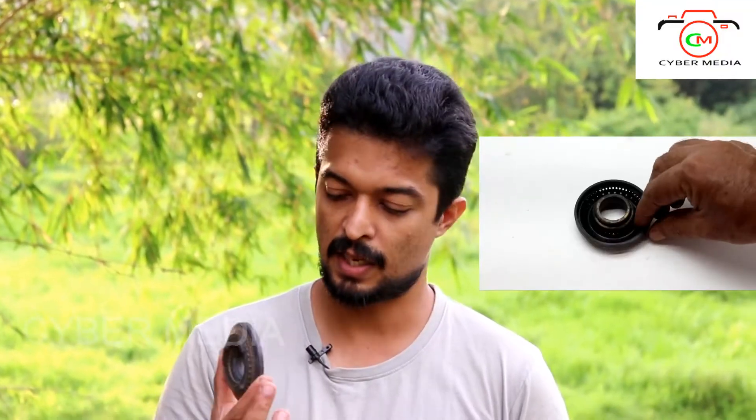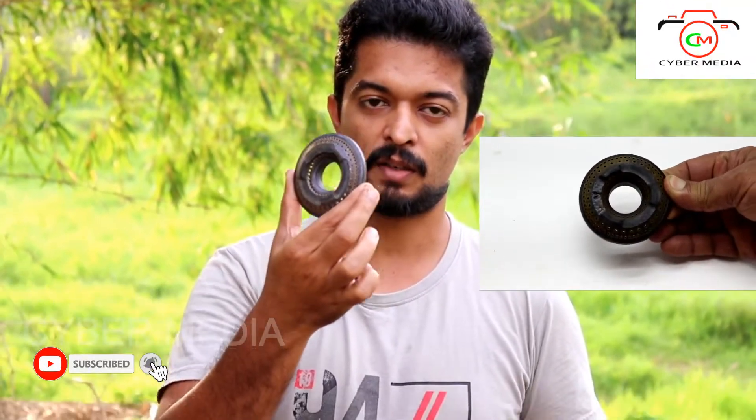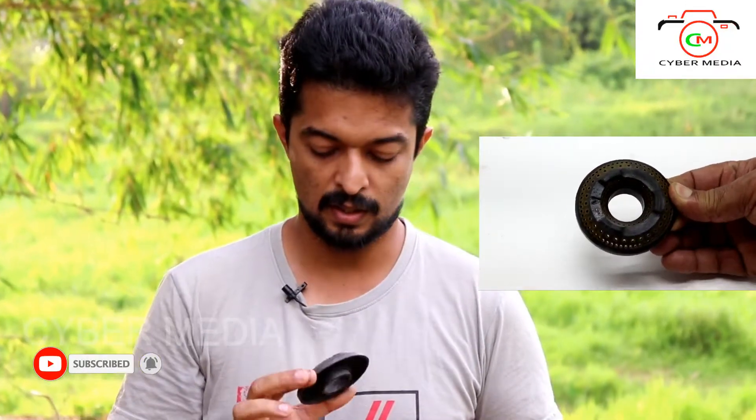Hi friends, welcome to the YouTube channel of Cybermedia. What we are doing is we have a burner for a gas stove. We have to clean it up, so let's go to the video.